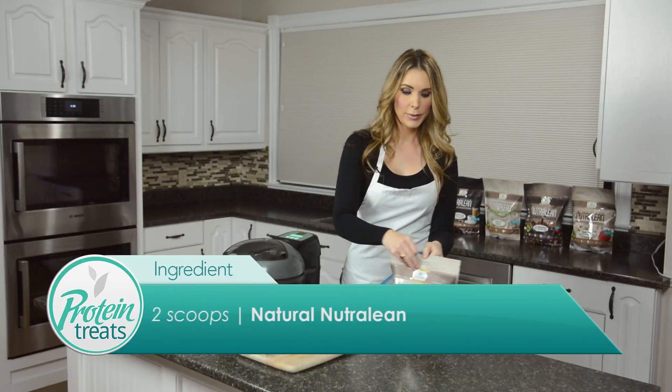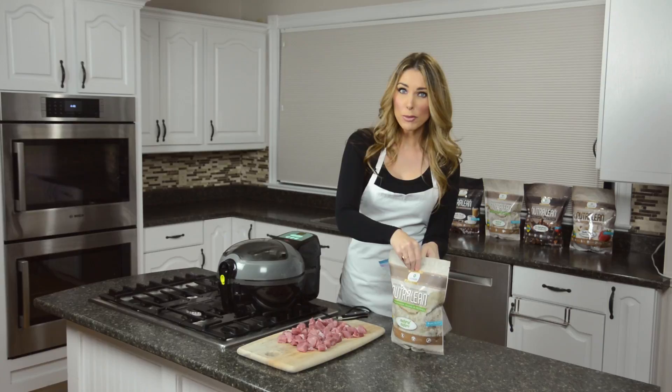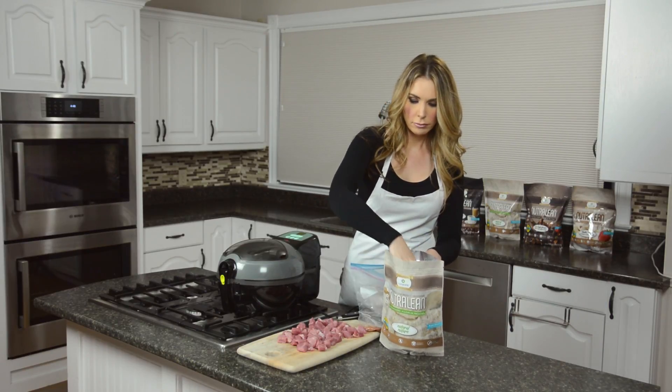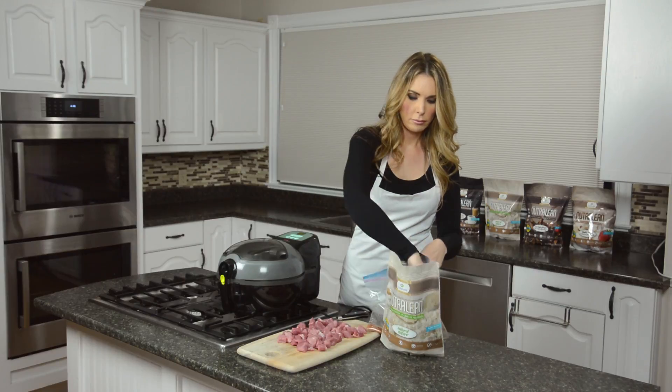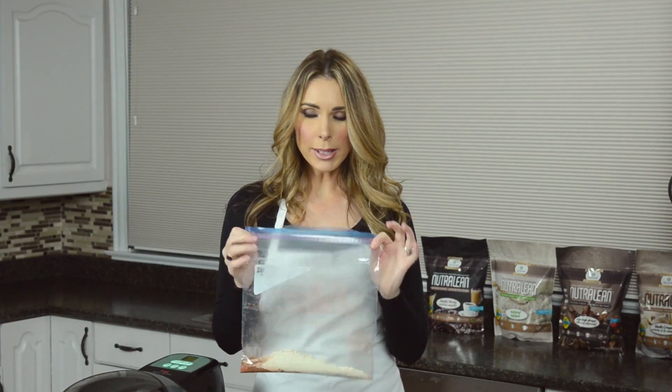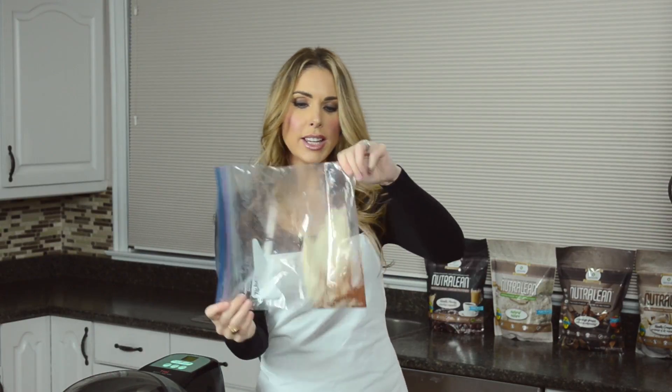Put that right in the bottom of the bag, and then I'm gonna add two scoops of natural NutriLane. Just gonna pop it right in the bag. Then I'm gonna close my zip-lock bag and shake it a little bit so it's mixed up pretty evenly — doesn't have to be perfect.